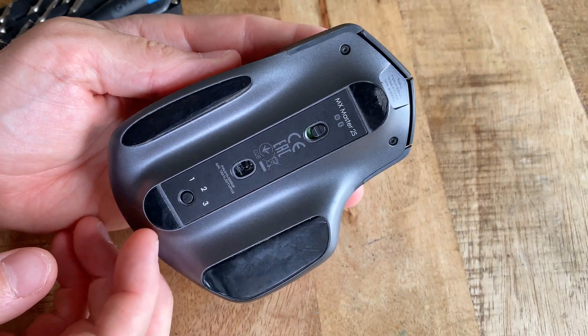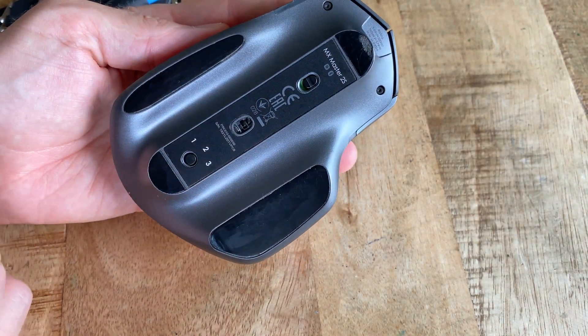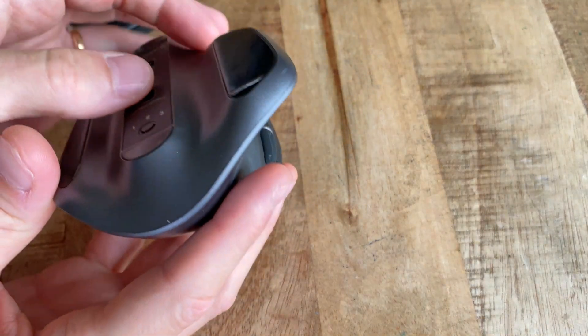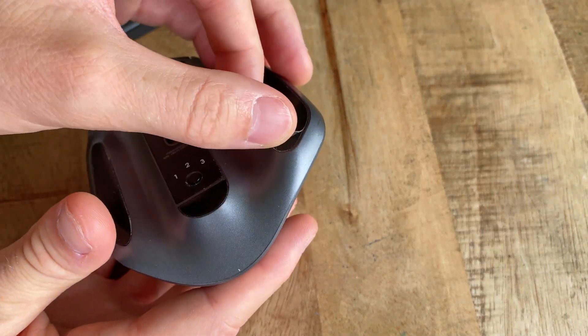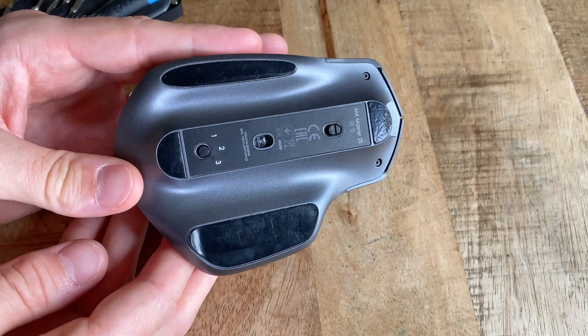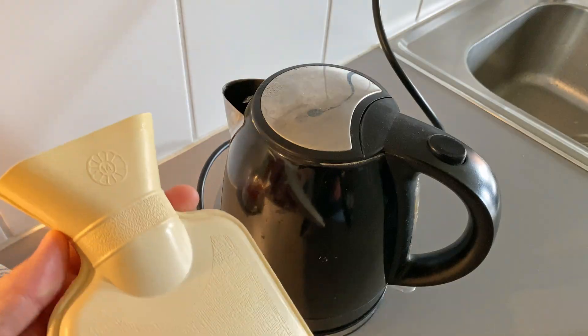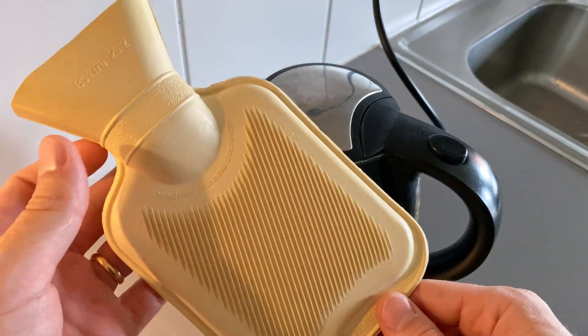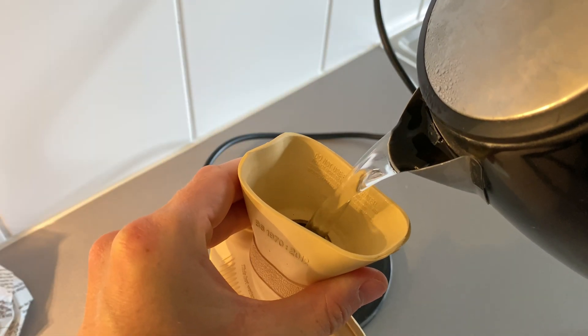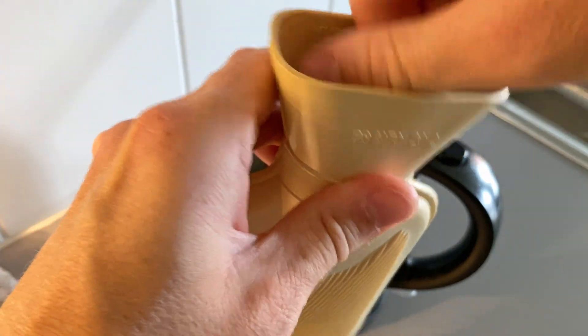First, to get into the mouse we need a normal Phillips head screwdriver, a Torx T5-1, as well as something flat to pry up the gliding strips from the bottom of the mouse to access the screws. I'm using a guitar pick here, as well as something warm to dissolve the glue holding these strips in place — in this case the inside of a hot water bottle, though a heat-in-the-microwave bead thing probably does the trick just as well.